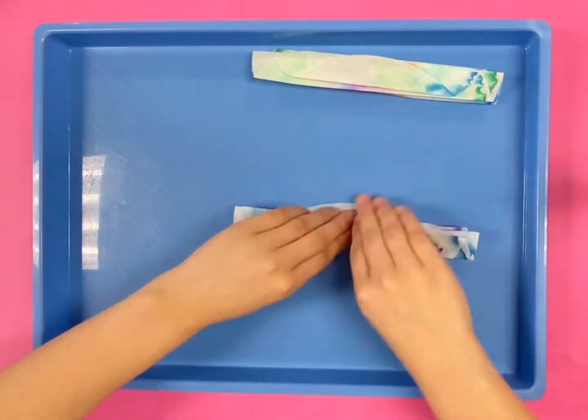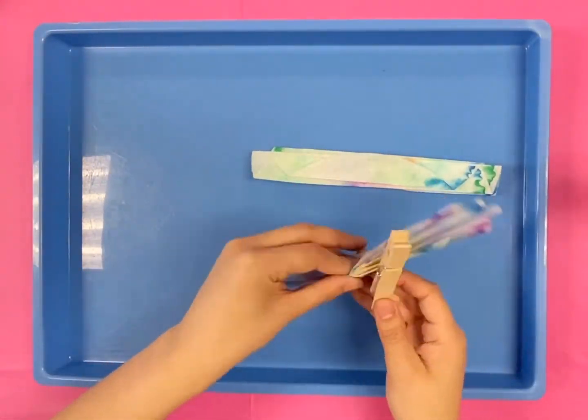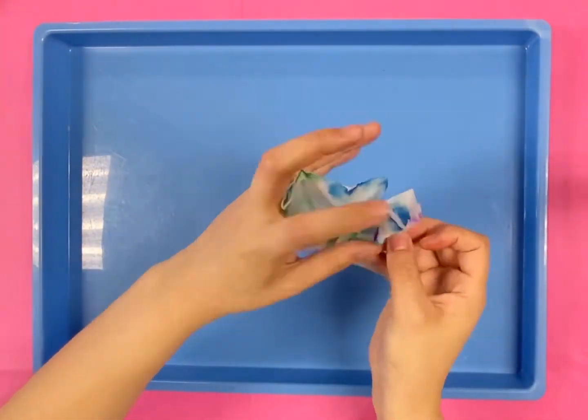Once this is done, grab your clothespin and place both of them inside and spread the wings.